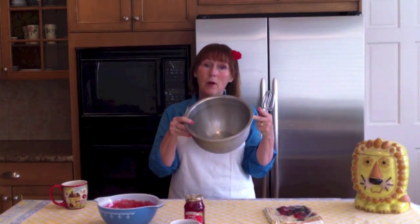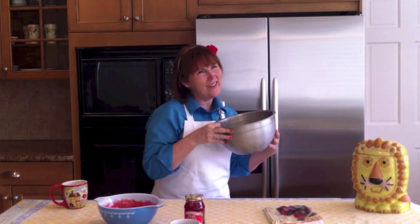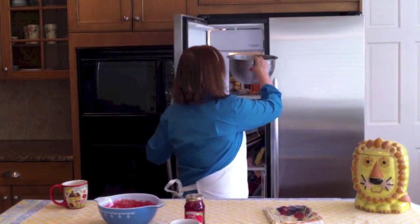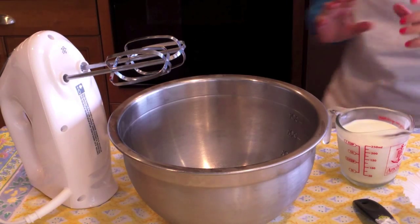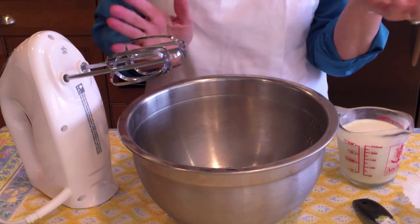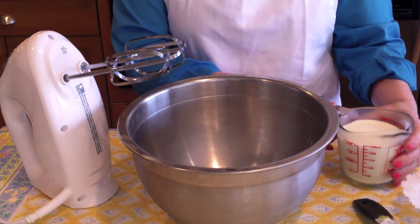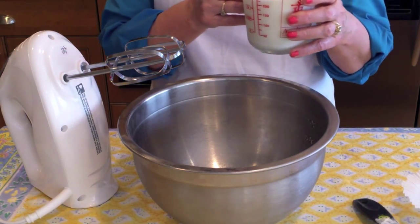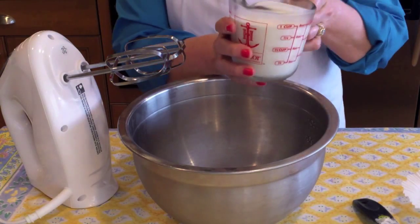I have taken my metal bowl and my beaters and put them in the freezer for about 30 minutes to get them really cold for my whipping cream. My metal bowl and beaters have been chilling in the freezer for about 30 minutes — that's about all I really need. And I have my heavy whipping cream, which has also been chilling in the refrigerator overnight. So let's get started and put this together.